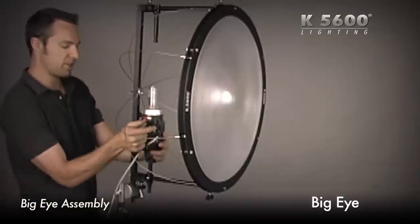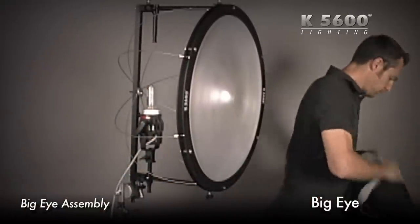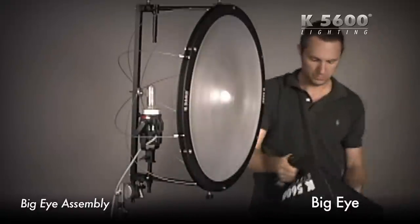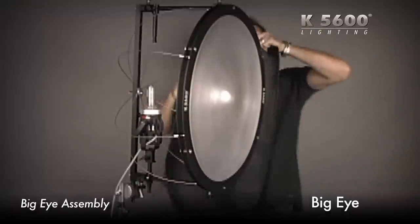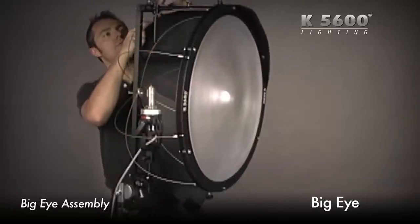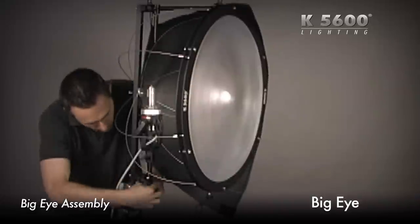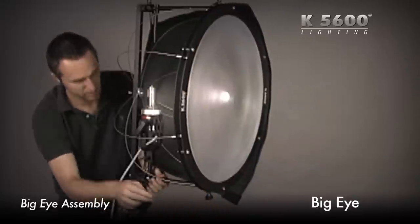Now I'm going to get my skirt and cover it up. This is the first half of the skirt. There are five knobs here — just want to line up the bungee cords with the five knobs. Right there.